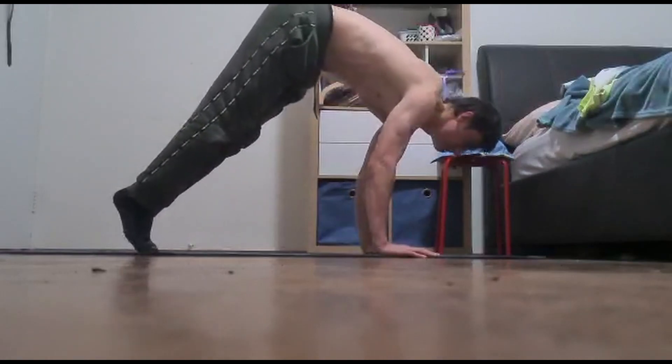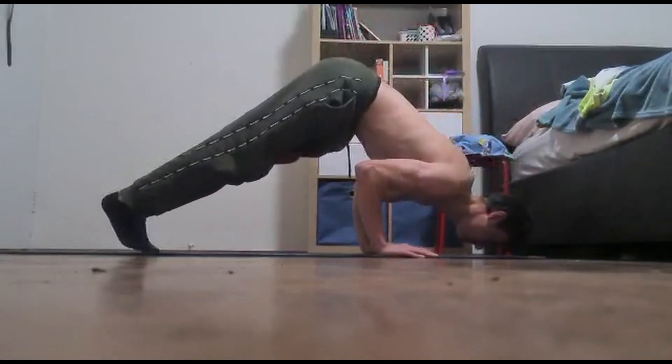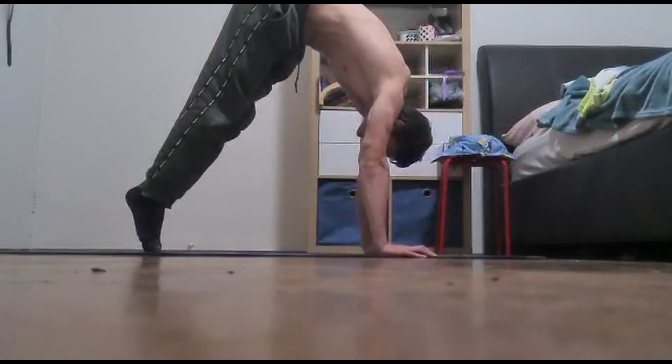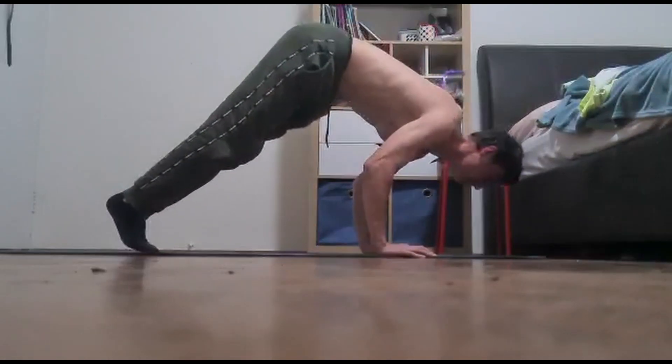The next push-up variation is the pike push-up. The pike push-up is a great exercise to build bigger shoulders in calisthenics. If you're looking to build big boulder 3D shoulders, then the pike push-up is a great progressive exercise for you.